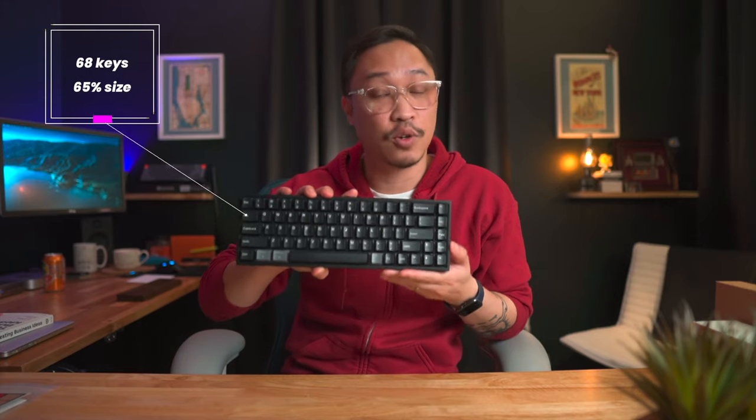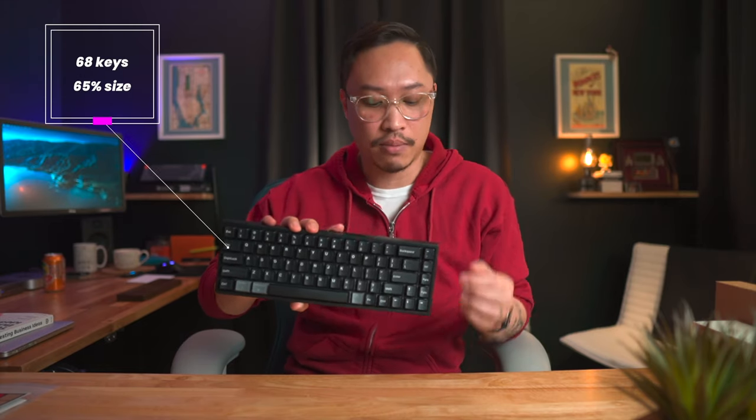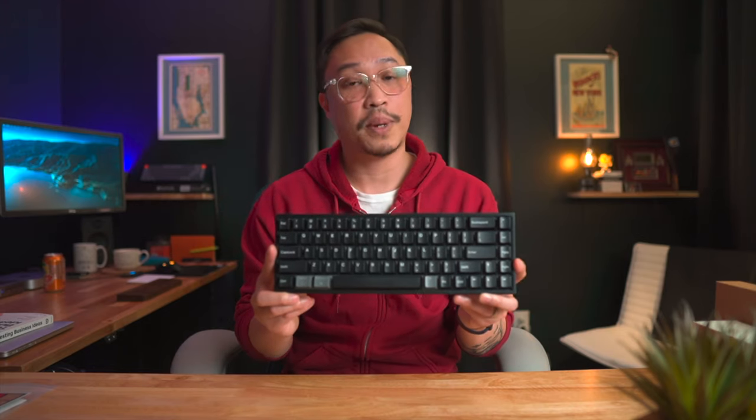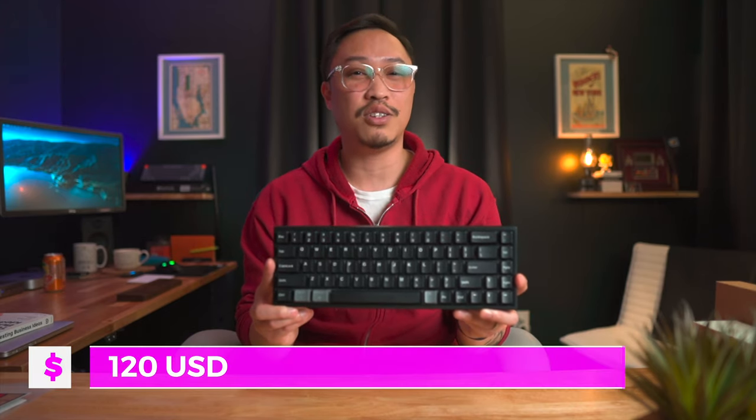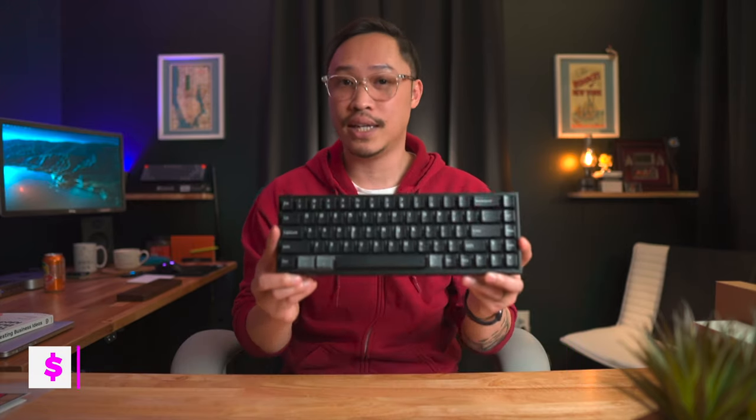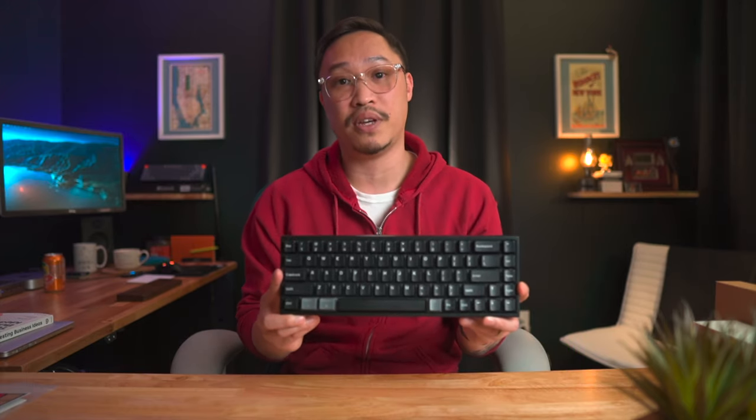The KIDIS NJ68, as its name implies, has 68 keys, so it's a 65% layout keyboard, meaning it has an extra column and dedicated arrow keys. I got this from AliExpress for about $120, and it took about a month to arrive. That's given COVID and everything, but it is shipping from China, so shipping times may vary.